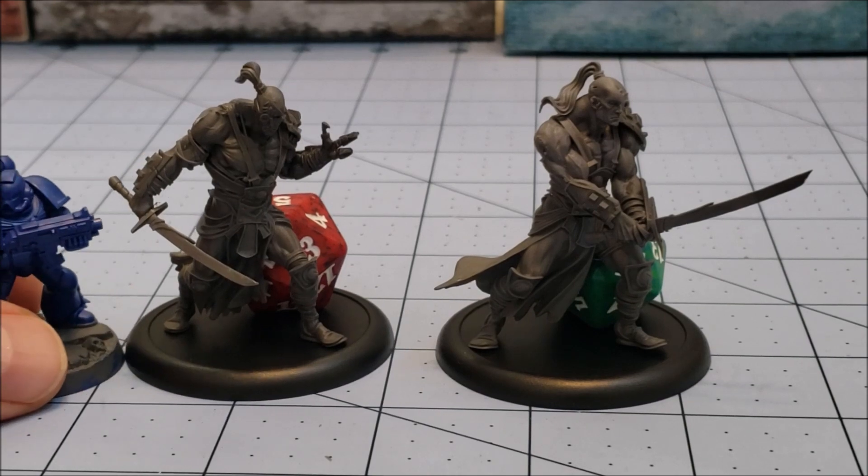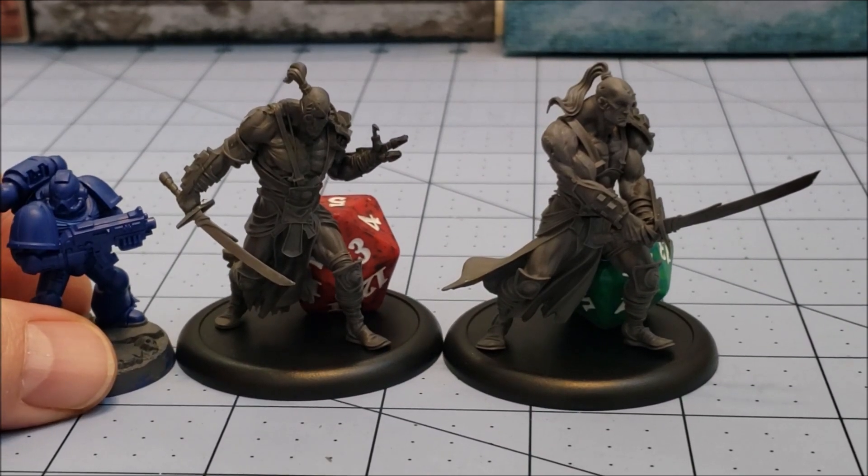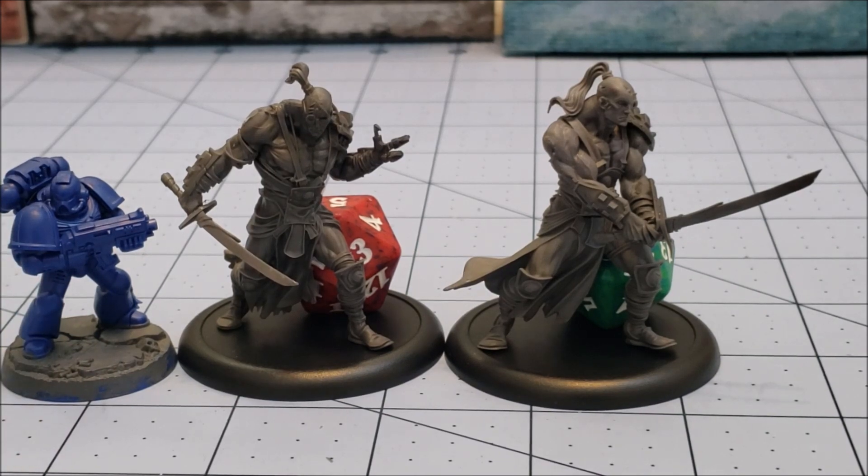Using our standard handy-dandy space marine — who's trying to precariously not knock his friend over there — you can get a good look.